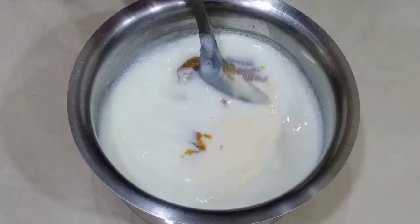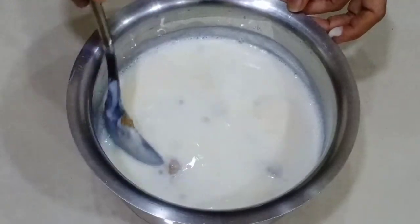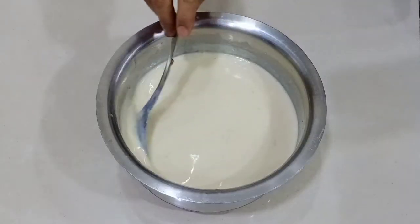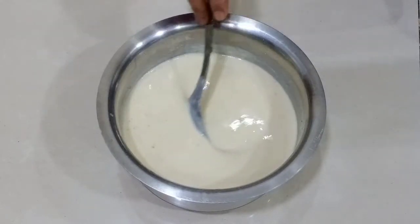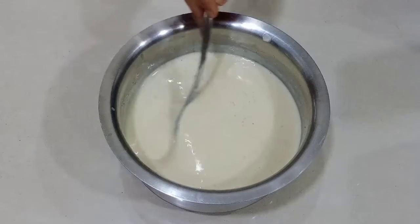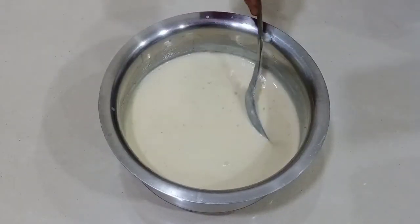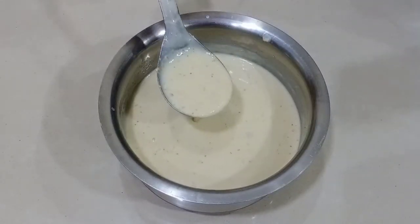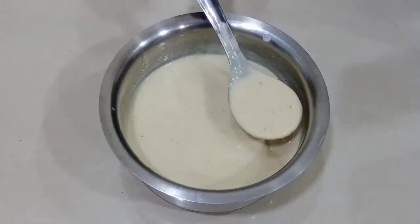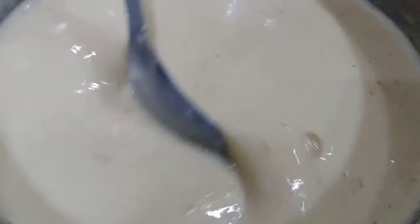Taste करताना छान लागत असेल तर थोडे आणखी मिक्स करायचे. Instant basundi तयार आहे. ब्राउन कलर आणि ब्रश कलर छान दिसतोय. रंग छान फ्रेश दिसतोय - it looks pretty good.